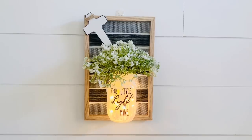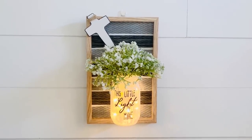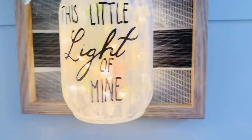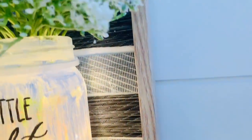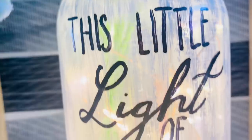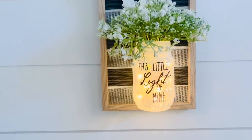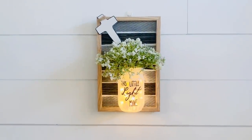And here it is all finished, and I think this is so pretty. I love the lights shining through. Originally I had planned to do two of these so that they were matching sconces — one was going to say 'this little light of mine' and the other one was going to say 'I'm going to let it shine' — but I ran out of time, and that rhymes! I love it and I hope you like it too.